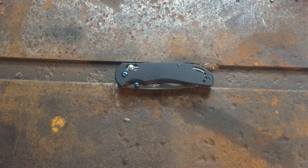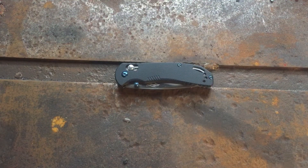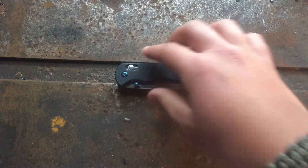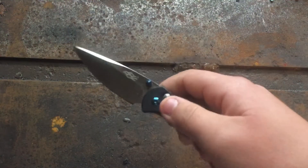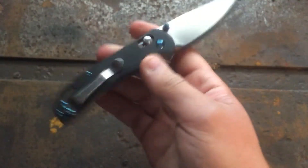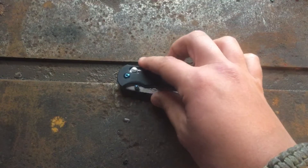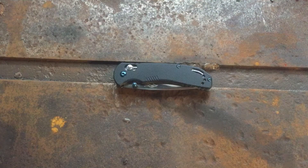Hey guys, welcome back to my channel, hope you guys are staying safe out there. Today we are looking at the Ganzo F753M. Now we have previously looked at this knife but we never really did an in-depth review on it, so that's what we're going to do today.